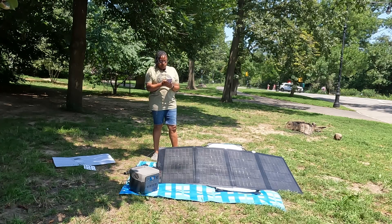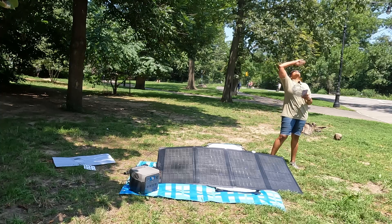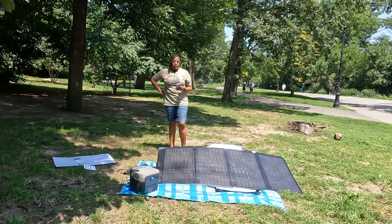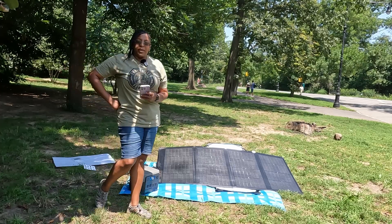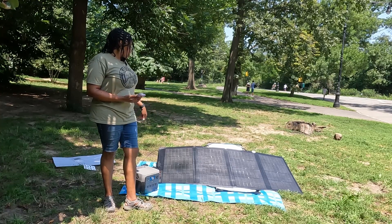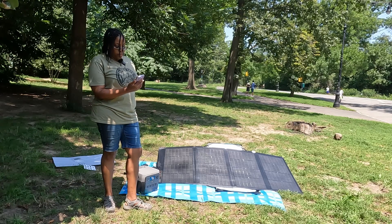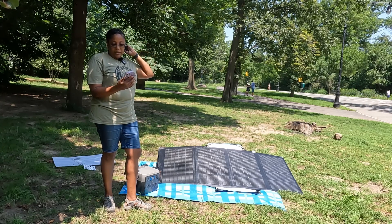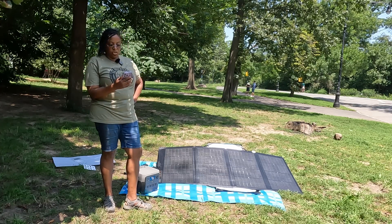Right now I have an input of 160 watts — it's been fluctuating. I am in full sun but it is a little hazy. I have charged the power station before with two individual 100 watt panels connected in parallel, and even then I never got anything over 100 watts. This 220 watt panel is just perfect — it gets over 100 watts easily. It says it would take 42 minutes to charge the power station at the current 158 watt input, and it's at 83% and climbing.